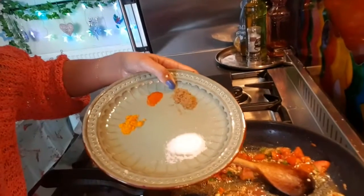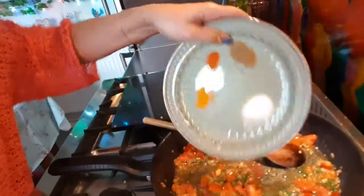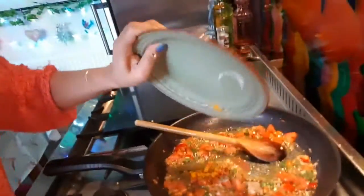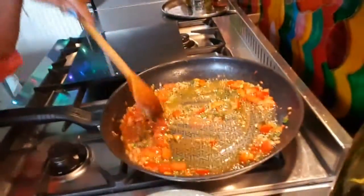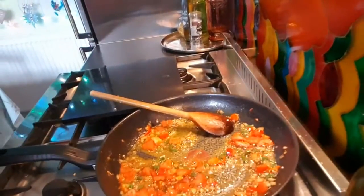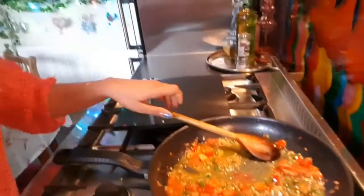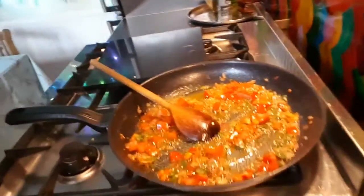Then we add in our dried spices: a teaspoon of garam masala, your chili powder, your turmeric, and your salt — throw that all in and give it a little sizzle. Put the heat up a bit more so we can get that nicely frying off. There we go, that's a good sizzle going on.